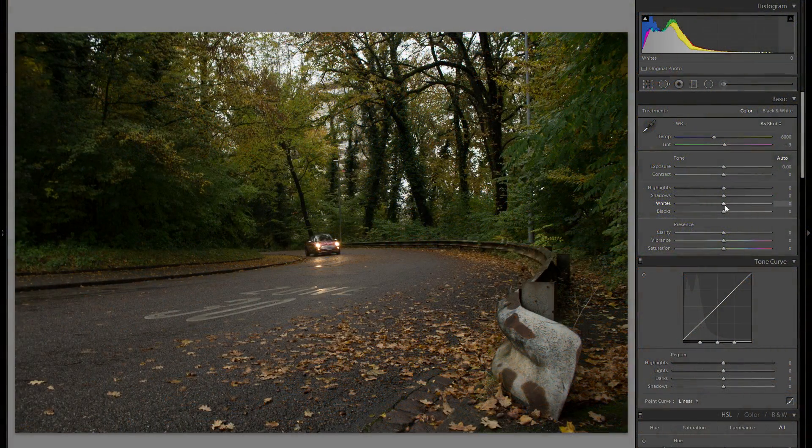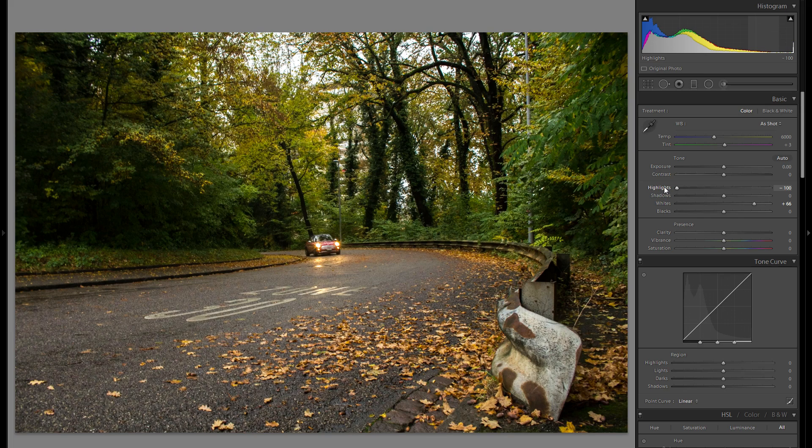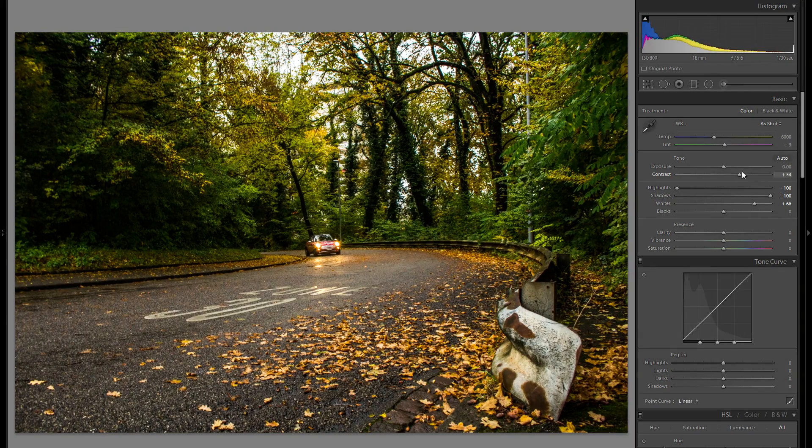I'm gonna start off by bringing up the whites by quite a bit — that brings up the entire brightness of the picture — but at the same time I'm going to bring the highlights into the minus, just to keep these very bright spots in control. Then I'm gonna bring up the shadows by 100, just so we have a lot of shadow detail everywhere, and I do that so I can bring the contrast to the right and really give some punch to the entire picture. About 35 should work pretty well.